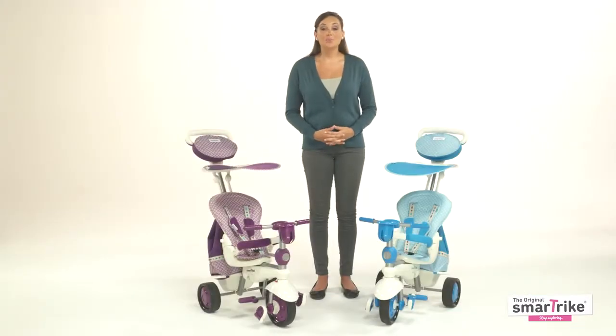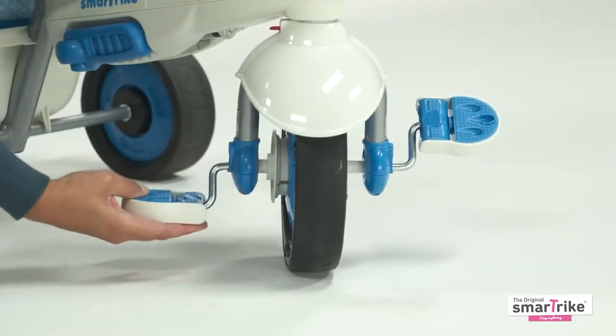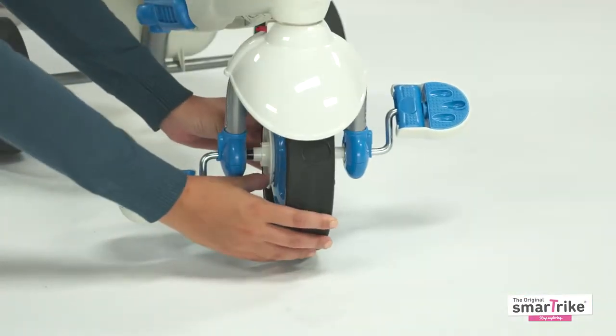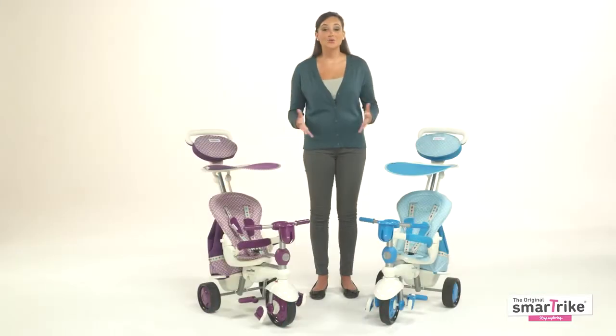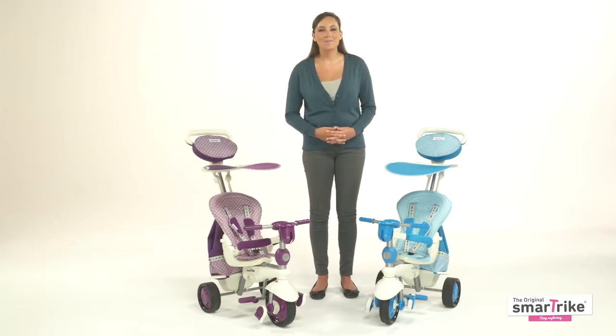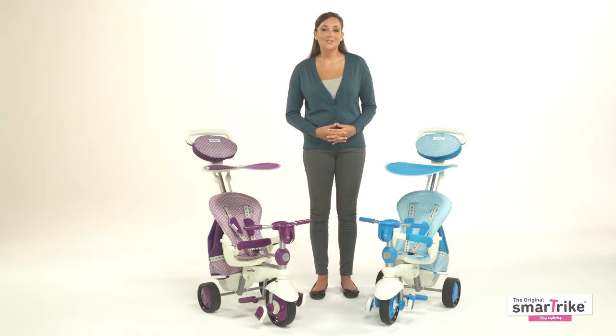In stage four, which is appropriate for 24 months and up, your child will begin learning how to pedal. Make sure the footrest is folded up, the pedals are open, and the clutch is pushed in. You can now pull the magic button up. At this point the trike is officially in child control mode, but you can still keep the parent handle in place to support your little one as he or she gets used to pedaling and steering under your supervision.